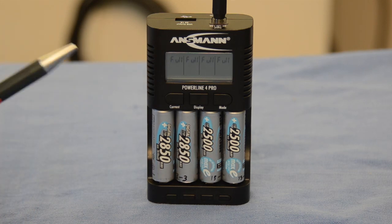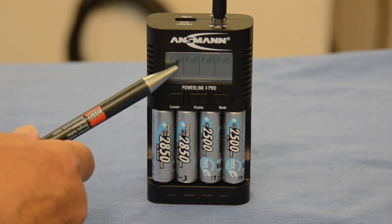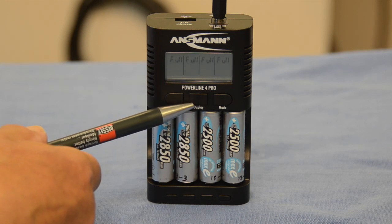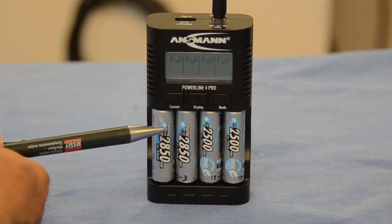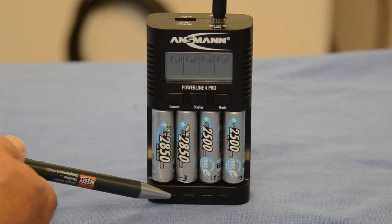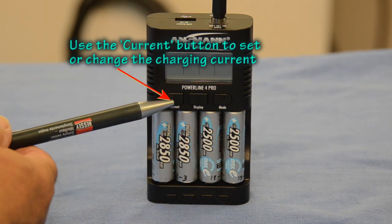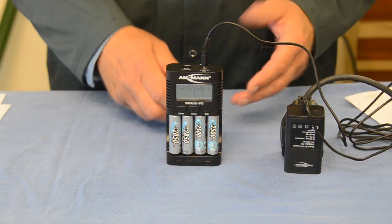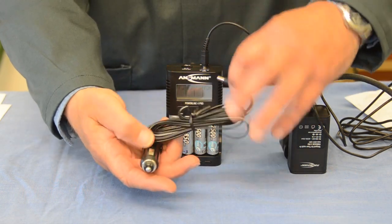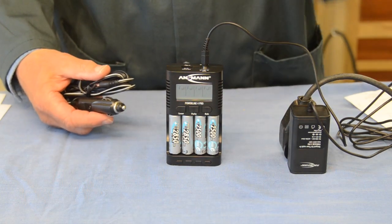You can view the individual status of batteries by pressing the display button to look in the LCD window. If you want to change the process for an individual battery, press the corresponding button at the bottom and change the mode or current. If you're on the move without a mains supply, you can use the 12-volt adapter that plugs into the top and into the 12-volt socket in your vehicle — and you've then got the full facilities as before.